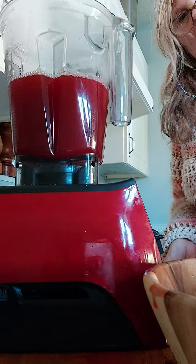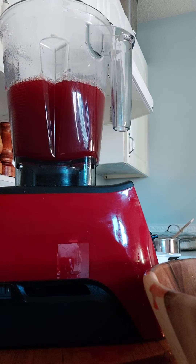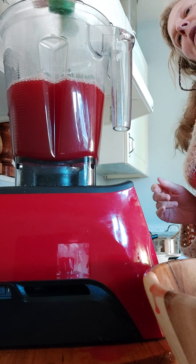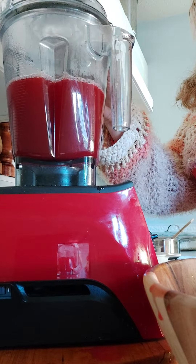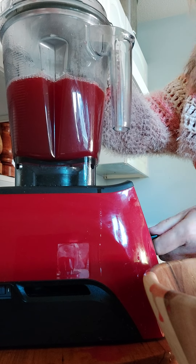Look at that, isn't that incredible? I'm not gonna add much to this — I'm only gonna add some maple syrup. This is an organic maple syrup, maybe like a quarter of a cup or so. When I go to pour it for myself I'll add lemon or other things if I want, or add my kefir to it.